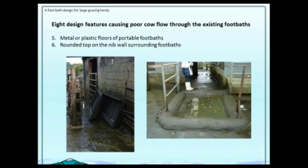The picture on the right shows another common thing that was done — rounding off the edges of what we call the nib wall around the foot bath, thinking that it would be cow-friendly. In actual fact, cows have great difficulty focusing on where to step when they've got a rounded edge, so the cows would balk at that foot bath as well.